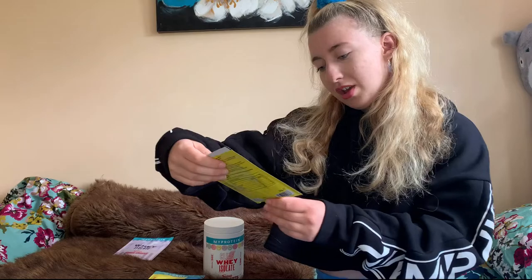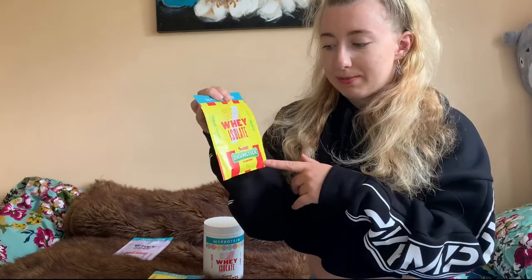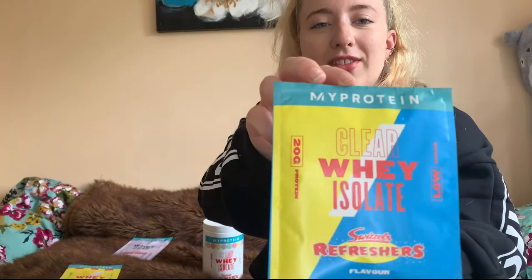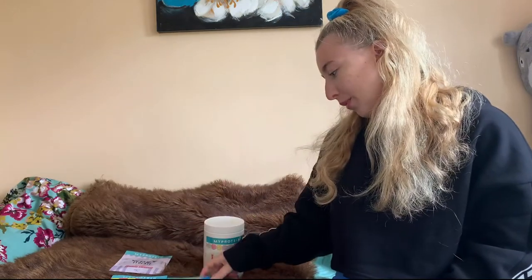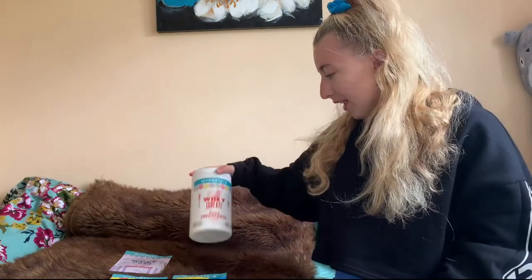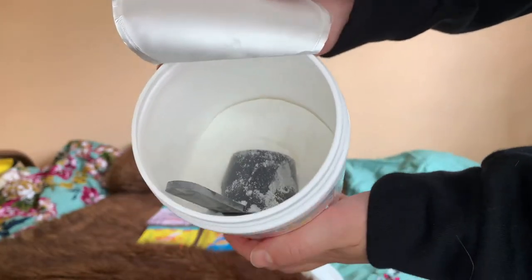Next we've got Drumstick flavour — that was also in the six-layer protein bar, which I heard good reviews about, so check that out. Then we've got Refreshers flavour, which I've had quite mixed reviews on, so it'll be interesting to test. Each has 20 grams of protein and is low sugar. I've got two samples each to share with my dad and my boyfriend.